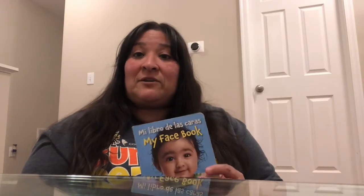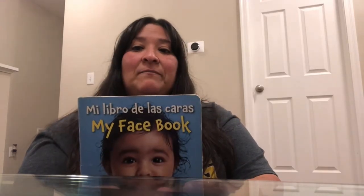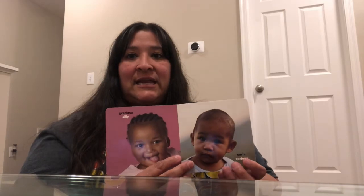The second book I have is also about parts of your face. We're going to make different types of faces, and this is called My Face Book — Mi libro de las caras. Face in Spanish is cara. The first face we're making is a silly face — graciosa. Can you make a silly face? And then we have a serious face — seria. And then we have a laughing face — risueña.